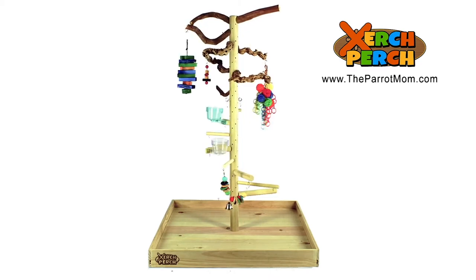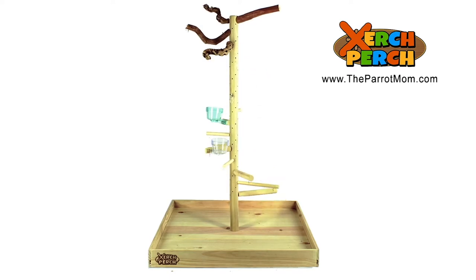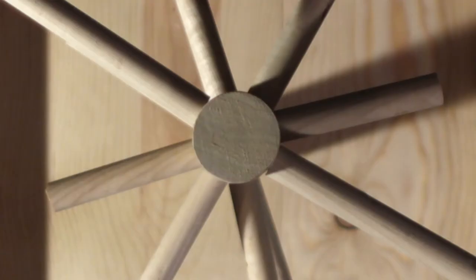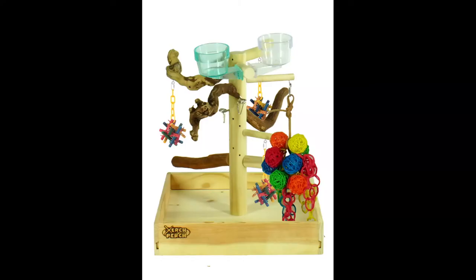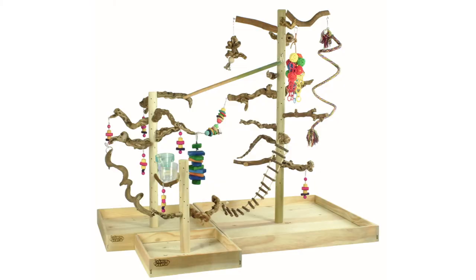For parrots with mobility issues or special needs, this is a great way to give them the comfort they need. With two spirals and almost 100 insertable positions, the Zurch Perch's spiral wood trunk allows for zillions of options. You can even create a jungle gym by attaching multiple perches of multiple sizes to each other.